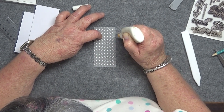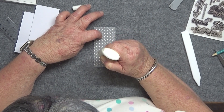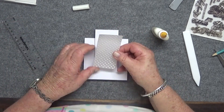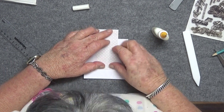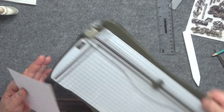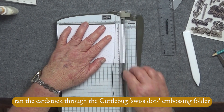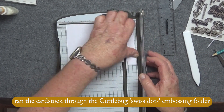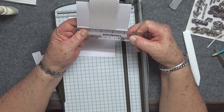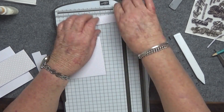Now I'm putting some Scotch Quick Dry adhesive on the back of the vellum, just on the dots, trying not to add too much. I have a card where I used this vellum and it's turned yellow, so I'm trying a few different ways to minimize that. I've run a piece of card stock through the Swiss Dots Cuttlebug folder.